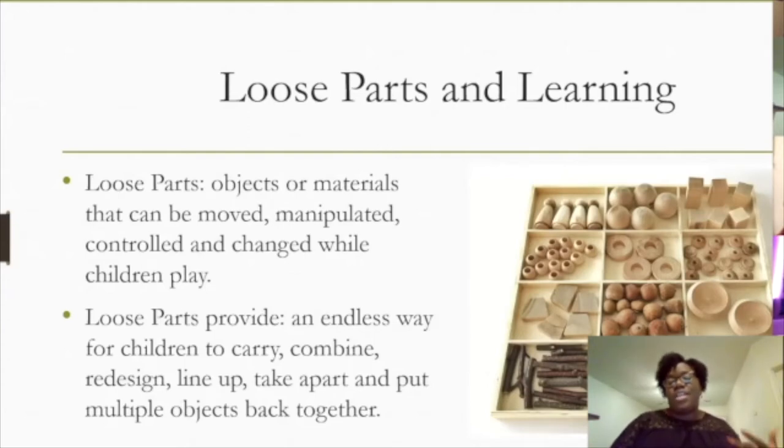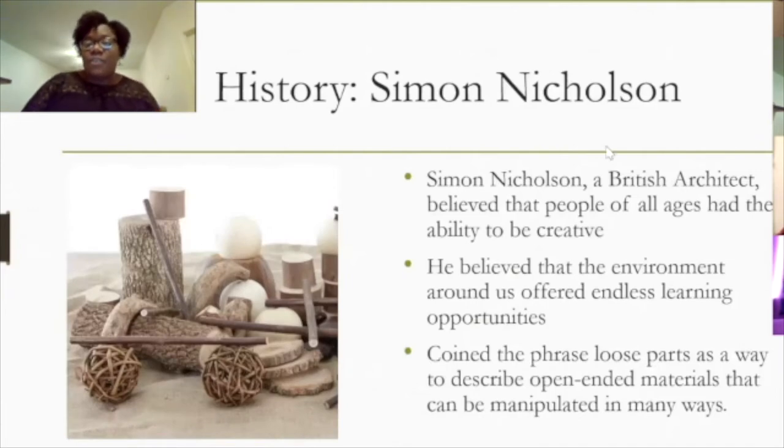The history of loose parts comes from Simon Nicholson, a British architect. It makes sense that construction and architecture are connected, since loose parts often involve sticks, trees, natural wood, and building materials. He believed that people of all ages have the capacity to be creative — from the youngest infants to the oldest adults — and that the environment around us offers endless learning opportunities for development.